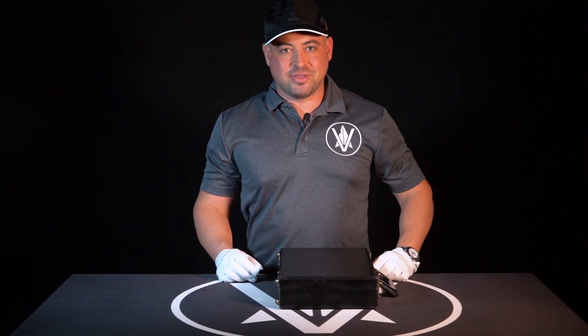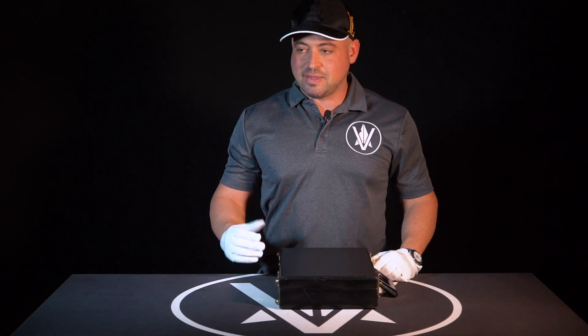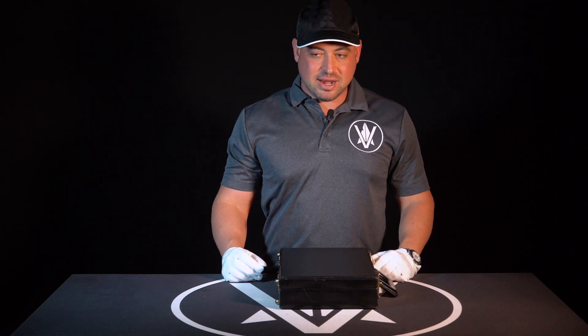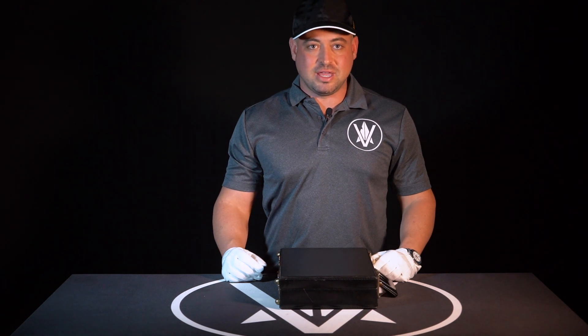Hey guys, my name is Nick. I'm with Vanguard Arms. We are here bringing you an interesting pistol of the week. This is actually a revolver and it is an interesting piece indeed.